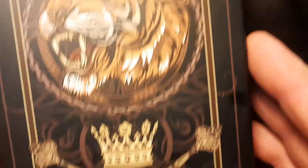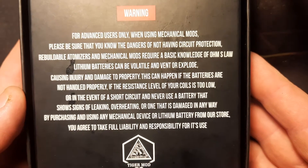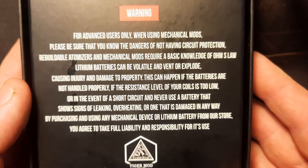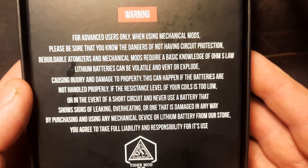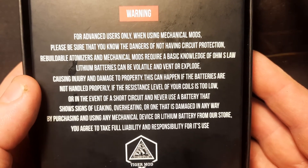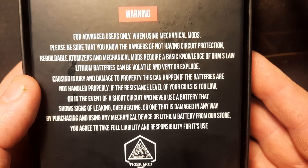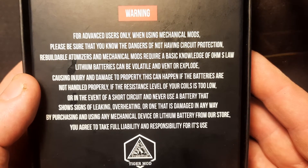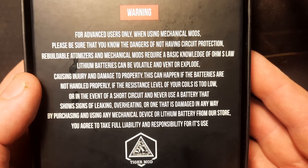Let's flip this thing. Alright, here we go - the Tiger Skonk mod box by FLHS. Let's pop this open - flip her over first. Here we go. It reads: 'For advanced users only. When using mechanical mods, please be sure that you know the dangers of not having circuit protection. Rebuildable atomizers and mechanical mods require a basic knowledge of Ohm's law. Lithium batteries can be volatile and vent or explode, causing injury and damage to property. This can happen if the batteries are not handled properly, if the resistance level of your coils is too low, or in the event of a short circuit. Never use a battery that shows signs of leaking, overheating, or one that is damaged in any way. By purchasing and using a mechanical device or lithium battery from our store, you agree to take full liability and responsibility for its use.'